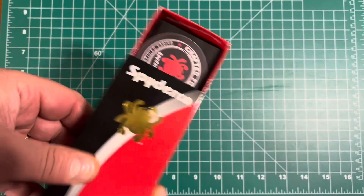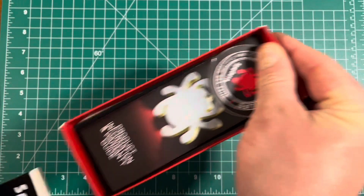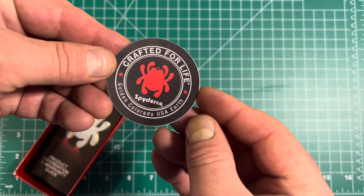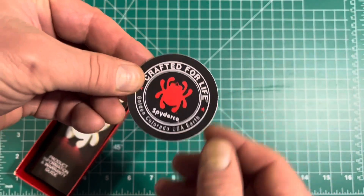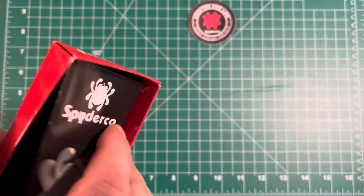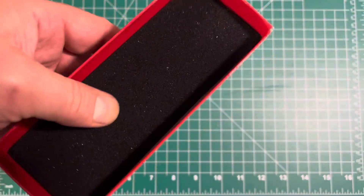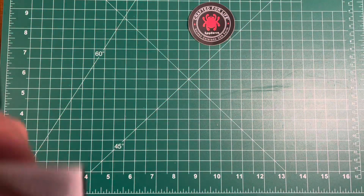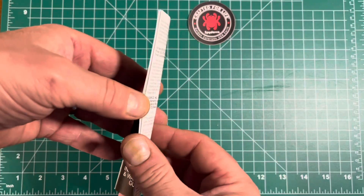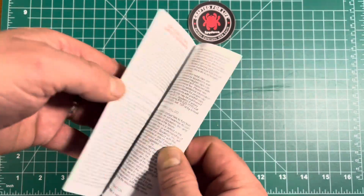The knife is not in the box but let's see what is. I got a nice sticker here — that's pretty cool. There's a nice foam liner for shipping and storage, and it also comes with a pamphlet that gives you all the information on the Spyderco.